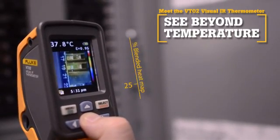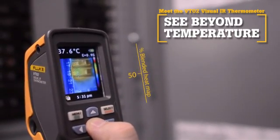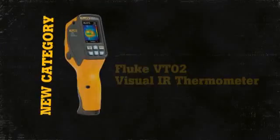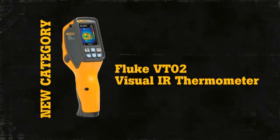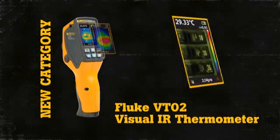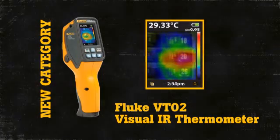The Fluke VTO2 Visual IR Thermometer revolutionizes temperature measurements with thermal blending. There is now a new tool category: Visual IR Thermometers. By taking thousands of measurements per second, the Visual IR Thermometer works by taking a visual image and applying a thermal heat map.